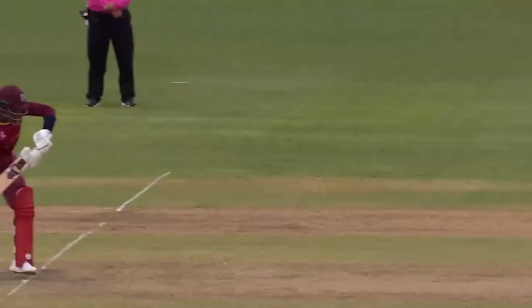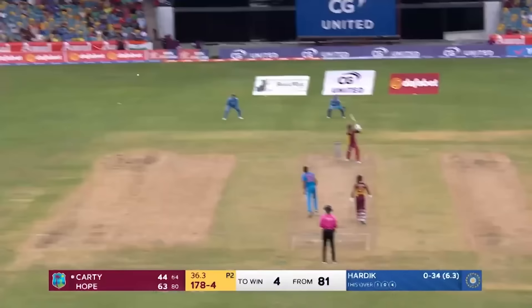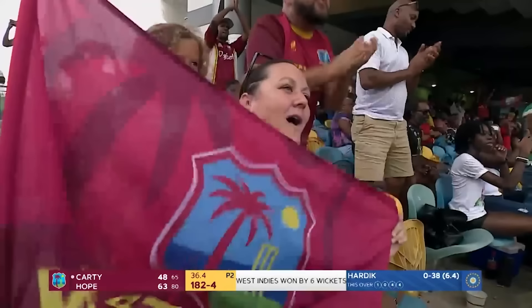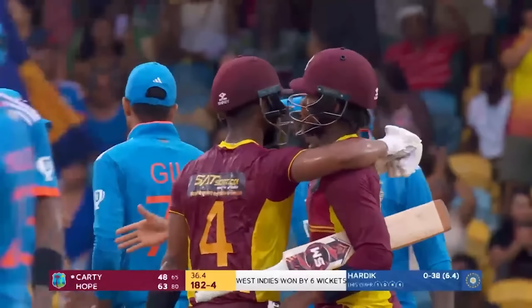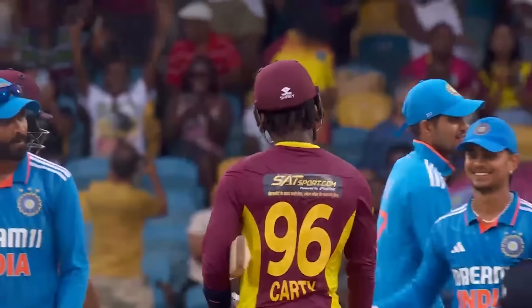Just four more to win. His risk-taking level has gone up in the last 15 minutes as they enter race mode. Just short, and Carty throws his head in the air because he wanted to hit it for six to get to his 50. But more importantly, he's come today for his first match of this series, one game later than he should, and has seen his team over the line with his captain. Well played, Casey Carty. Well played, Shea Hope.